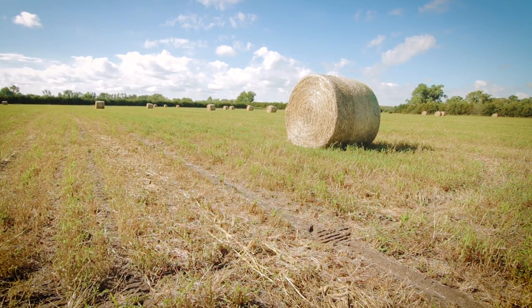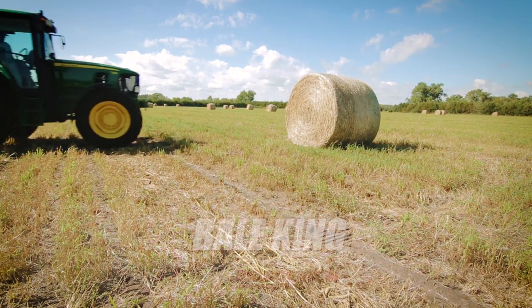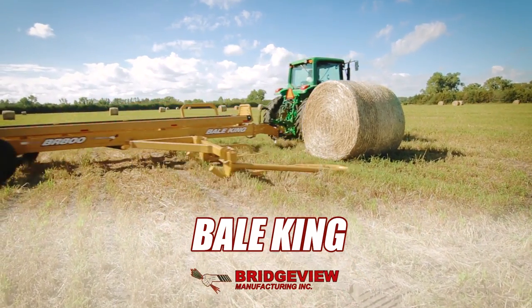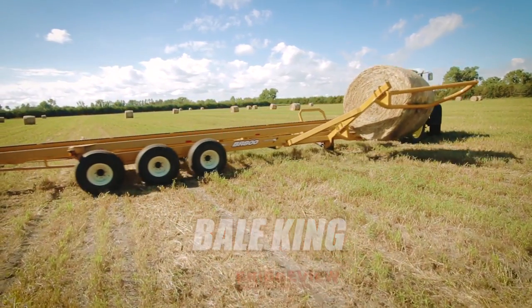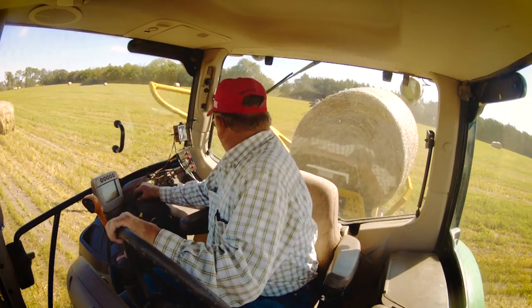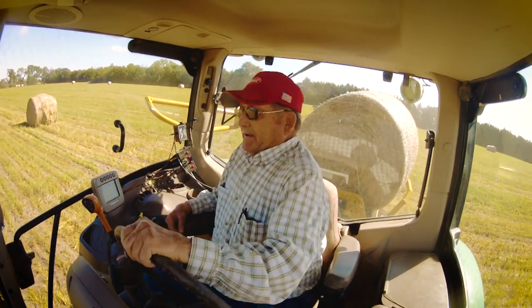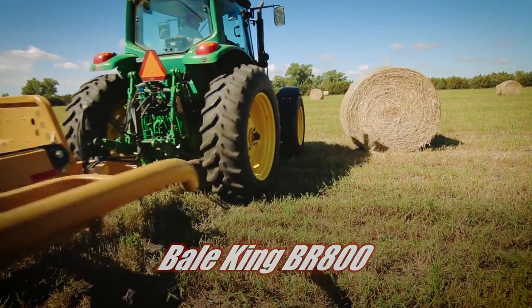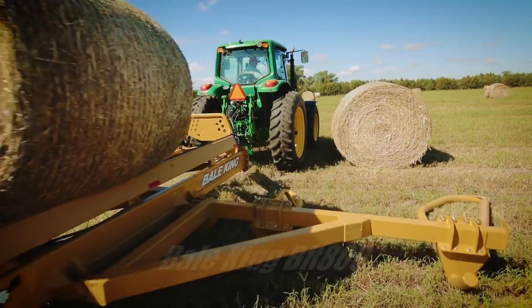Looks like you had a great hay crop this year. Now it's time to bring in the bales. No machine can do the job more efficiently than the Bale King BR800. Let's look at the features that set this 8-bale accumulator apart.